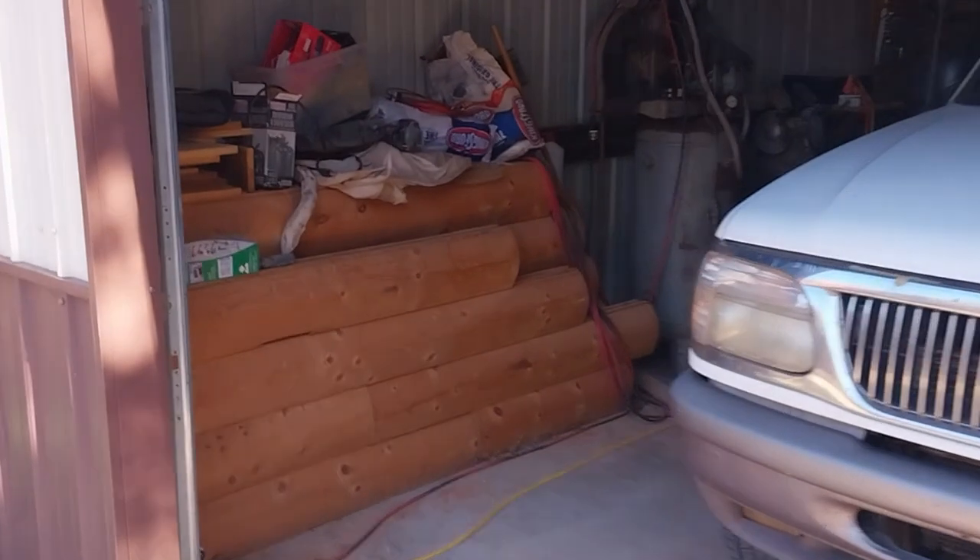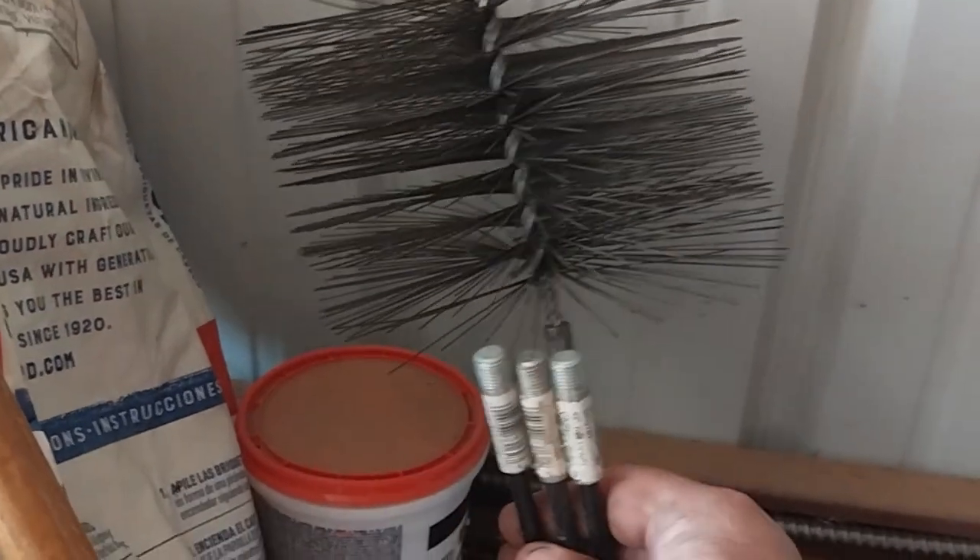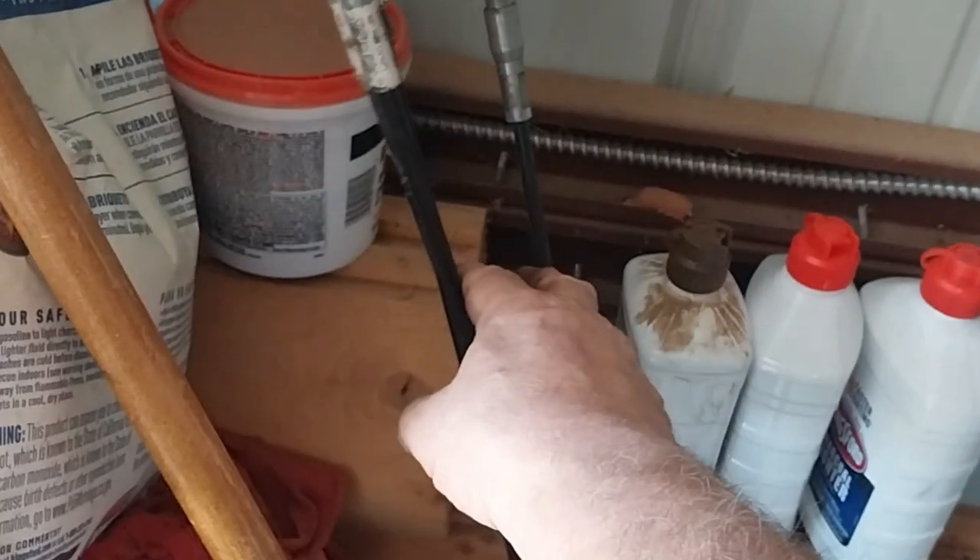I clean my fireplace pipe all the way down to the firebox. Here's my tools — here's my brush and there are three more extensions, those are four feet each, so we've got 16 feet total that drops it right down into the firebox.